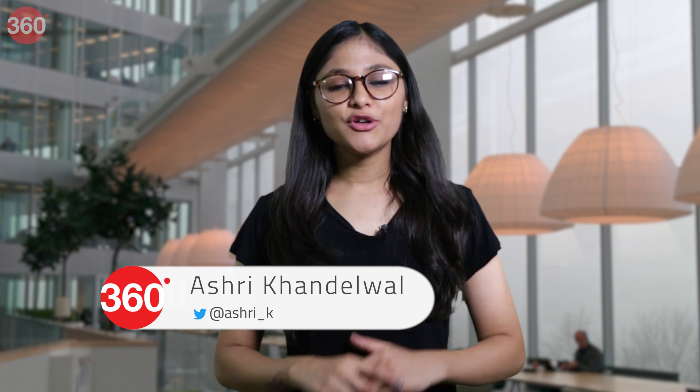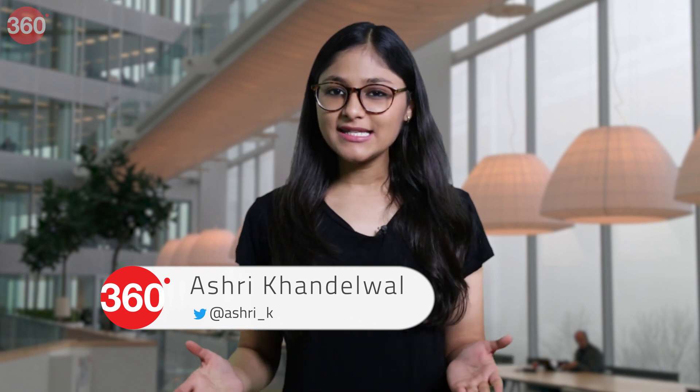Have you ever thought about using a smartphone without touching it? I am talking about typing and performing tasks without touching the screen on your Android smartphone. Hey guys, I'm Ashtri and you're watching Gadgetry60, and this is our weekly series 'Oh Like That', where I tell you all the hacks, tips and tricks for everything tech. So let's get started with this one.